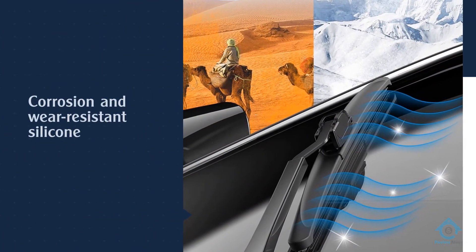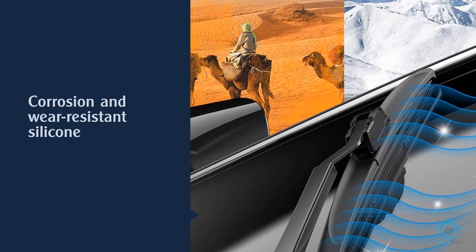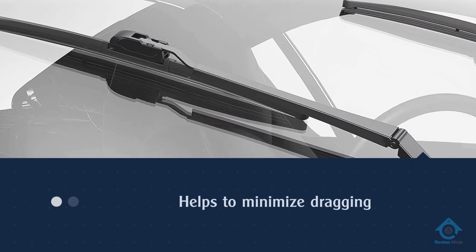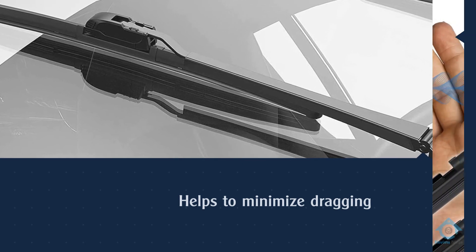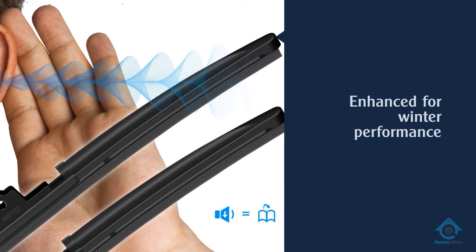The shell is made from an elastomer material that can withstand both low and high temperatures. The wiper itself is corrosion and wear resistant silicone. Consumers were pleased that these wiper blades don't leave annoying streaks behind. They stand up well to the weather and aren't noisy during use. For more details, click the link in the description.